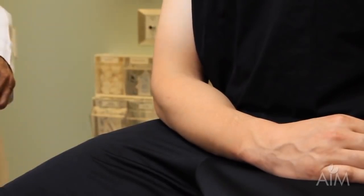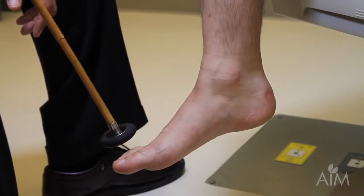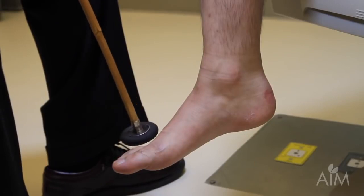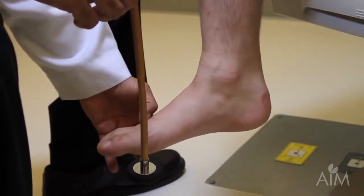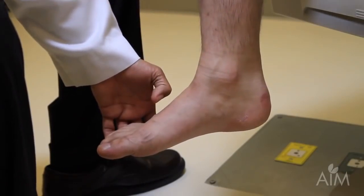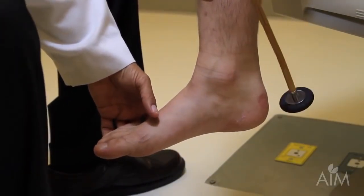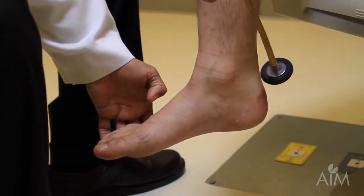The ankle reflex in a seated patient can be a little tricky — if it's not a very brisk reflex you might conclude that it's not there. I make sure the foot is loose, put a little bit of tension on the muscle but not too much, then strike over the Achilles tendon. I can both see a contraction and see the resultant movement.